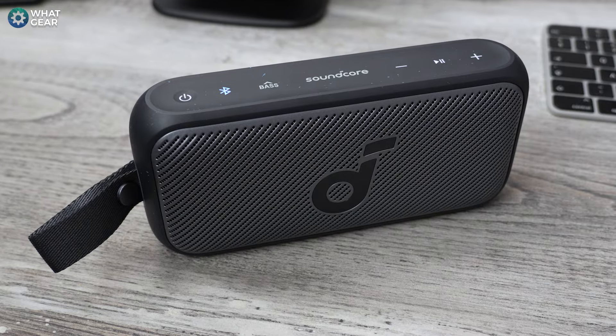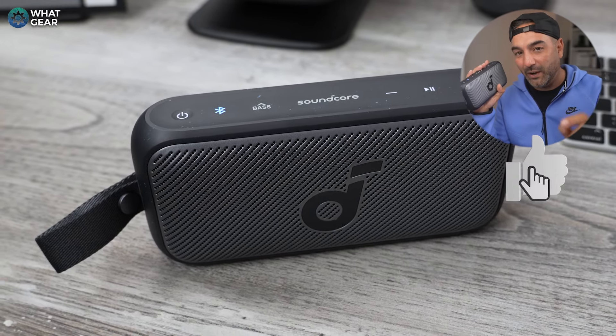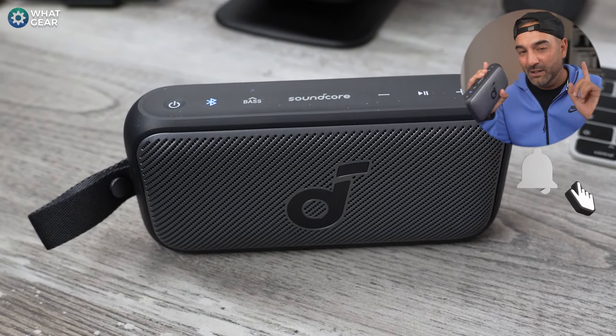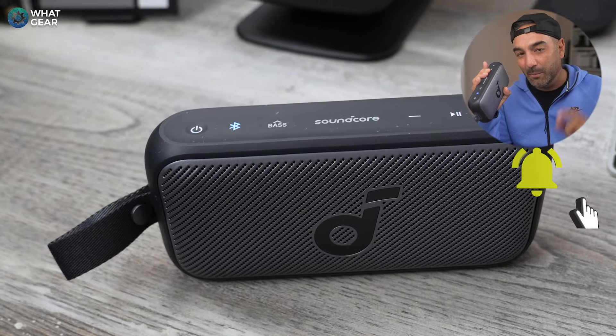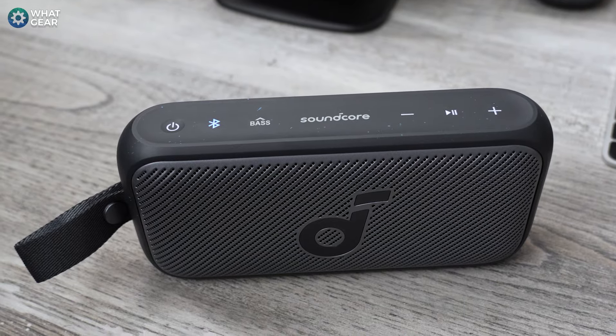I would greatly appreciate that. And if you haven't subscribed yet and you just subscribed, then you are one of the finest subscribers known to man. If you want to check out my review of the Motion X500 or X600, they're on screen right now — go check those out because those speakers are next level. Appreciate you guys, see you in the next one. Don't be late.